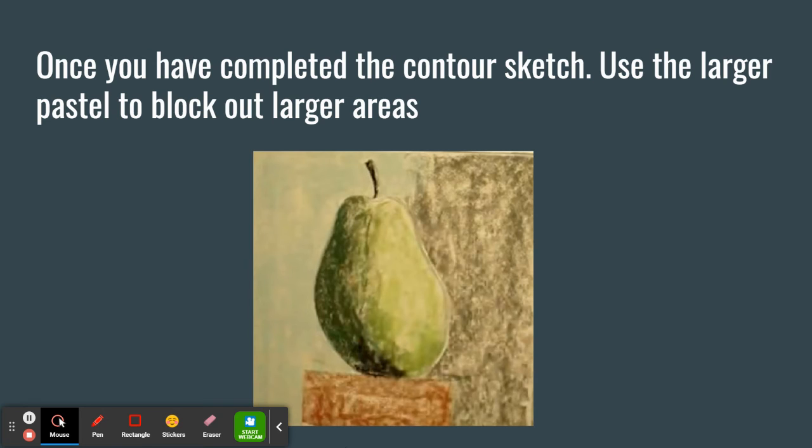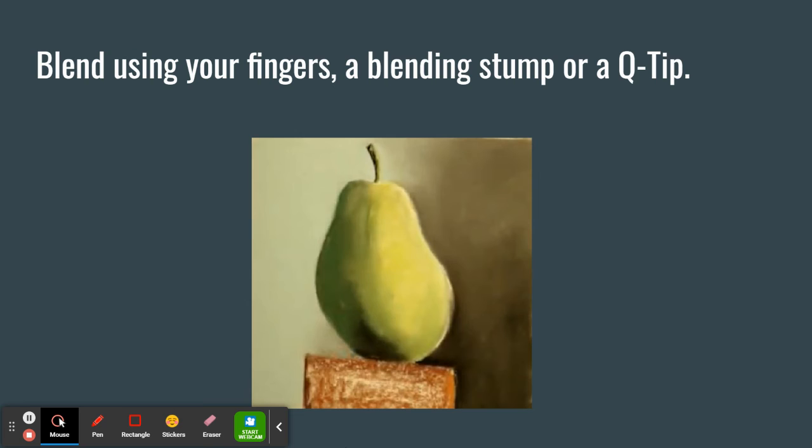Once you've completed the contour sketch — meaning those outside lines — use the larger pastel to block out areas. Look for the highlights, the coarse shadows, and any cast shadows you may see. Blend using your fingers, a blending stump, or a Q-tip. Remember, use your fingers for larger areas and a blending stump for smaller areas.